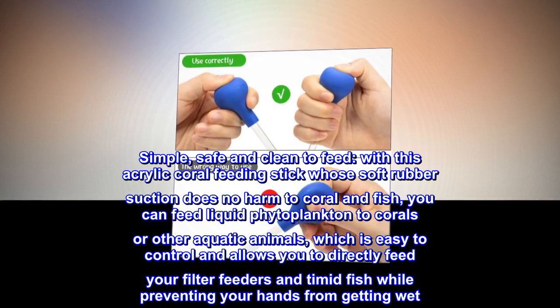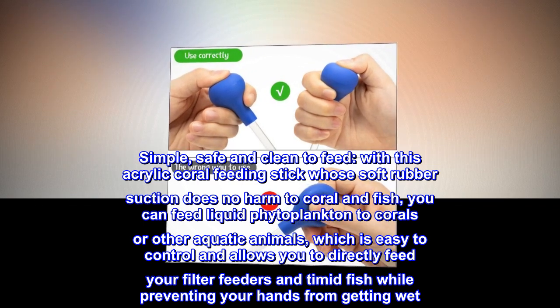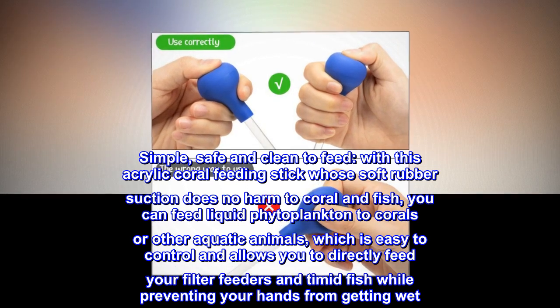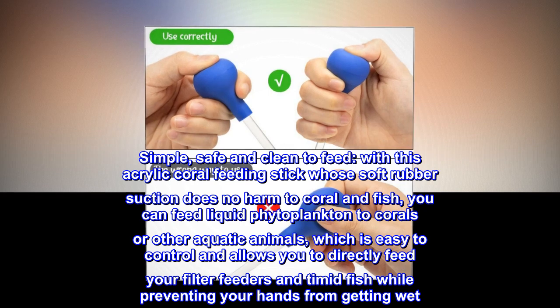With this acrylic coral feeding stick, the soft rubber suction does no harm to coral or fish. You can feed liquid phytoplankton to corals or other aquatic animals, with easy control, allowing you to directly feed filter feeders and timid fish while keeping your hands dry.